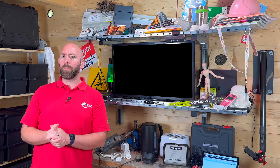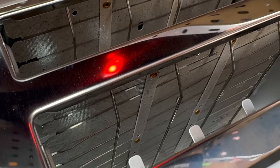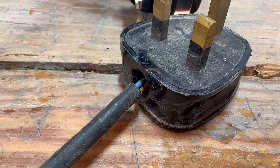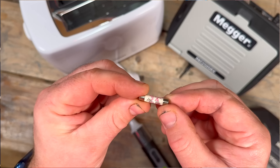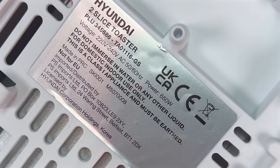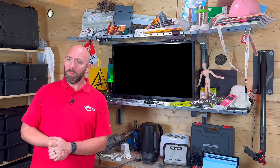Let us use a simple example — this toaster. This toaster is Class 1, meaning it relies on basic insulation plus an earth connection for safety if a fault occurs. Starting with a visual inspection: most fails are found here. We look for damage to the flex, cracks in the plug or body, signs of overheating, and we check the fuse. Use the smallest fuse that safely covers the appliance load with a margin — many small appliances are fine with a 3 amp, high-load heaters often need 13 amps. Replace like for like unless you have confirmed the load. Ours on our toaster looks good, so we move on.